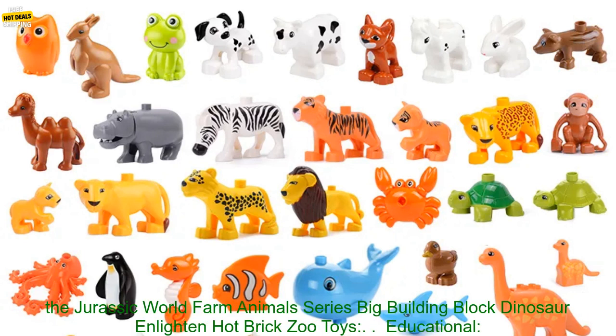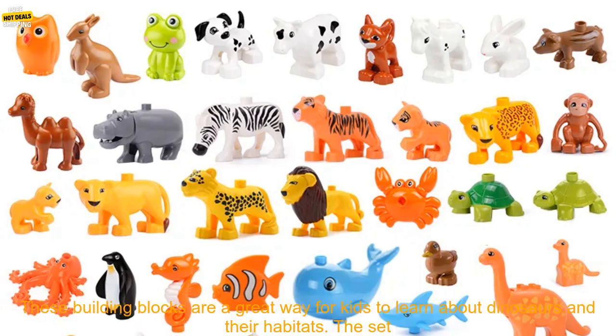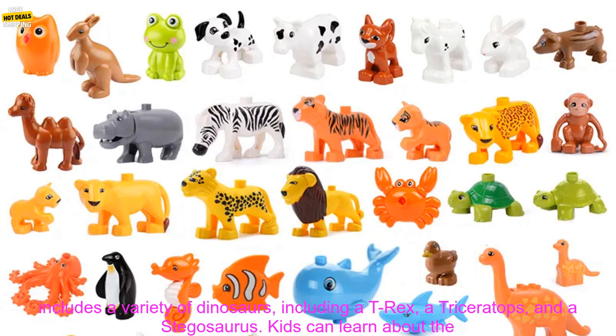Here are some of the benefits of the Jurassic World Farm Animals Series Big Building Block Dinosaur Enlightened Hot Brick Zoo Toys. Educational: these building blocks are a great way for kids to learn about dinosaurs and their habitats.